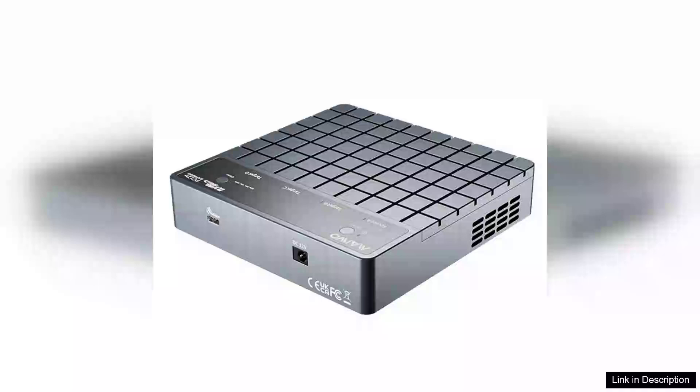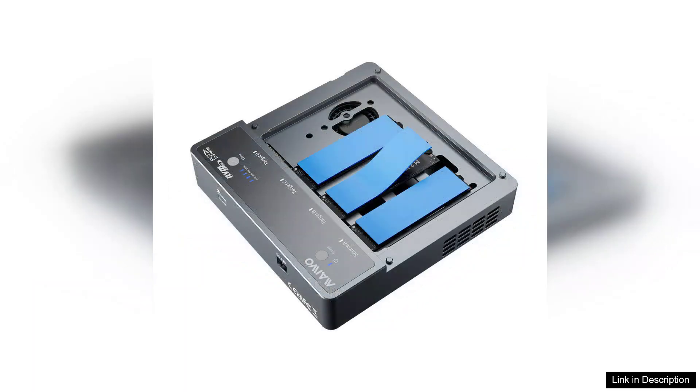The Miwo K 2024 4-Bay M2 NVMe SSD enclosure with USB4 port is a remarkable addition to the realm of data storage solutions. Designed for both enthusiasts and professionals, this enclosure offers a blend of speed, capacity, and versatility that is hard to beat.